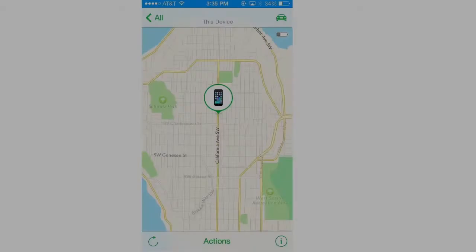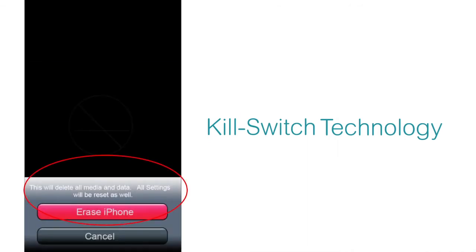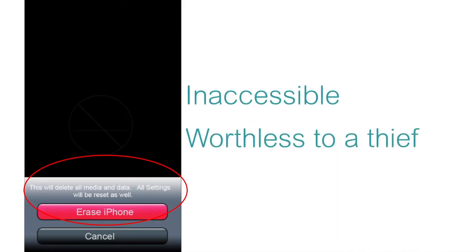Kill switch technology is part of the answer. Kill switch technology allows device owners to disable or brick their phone if it's stolen, so it is both inaccessible and worthless to a thief.